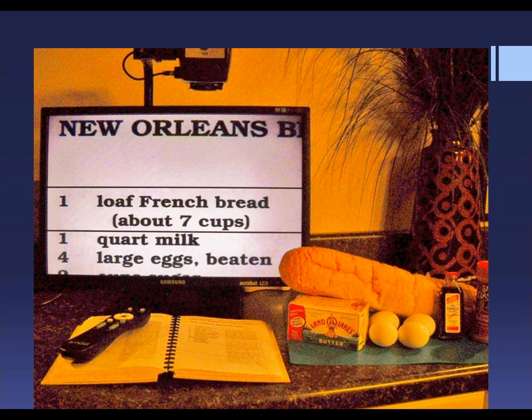By the way, if you're interested, this is a wonderful recipe. And if you enjoy coffee, please request it through Enhanced Vision and we'll send you a recipe. As we say down here in the south, it is slap your mama good.